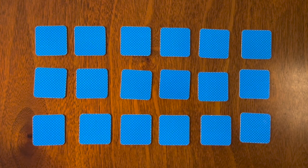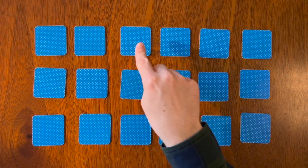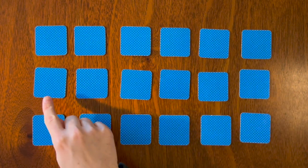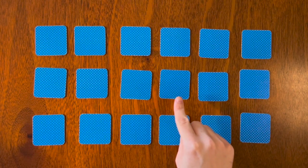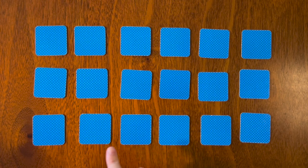We have our 18 cards ready to go. Let's count them to make sure: one, two, three, four, five, six, seven, eight, nine, ten, eleven, twelve, thirteen, fourteen, fifteen, sixteen, seventeen, eighteen. Let's start flipping some cards over!